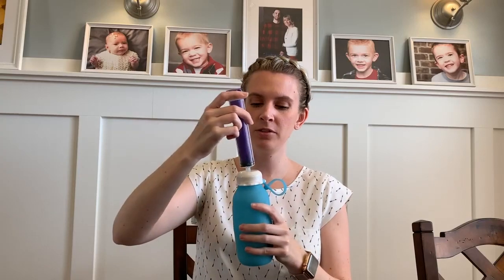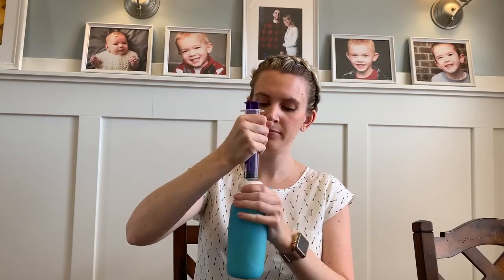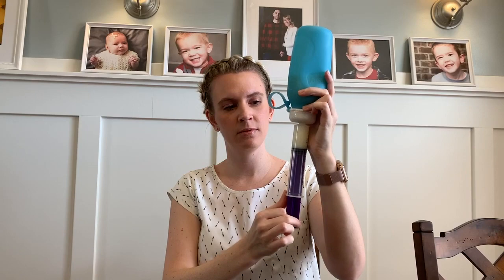Then we can take our N-Fit syringe, screw it into the cap, and draw up our feed. Here I've just put in milk to show how it works, but generally I use blends.